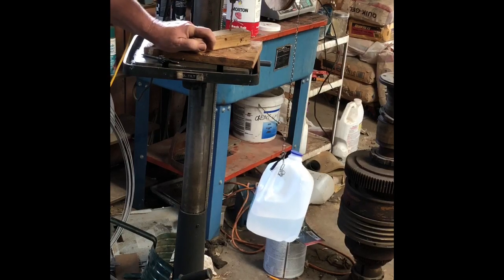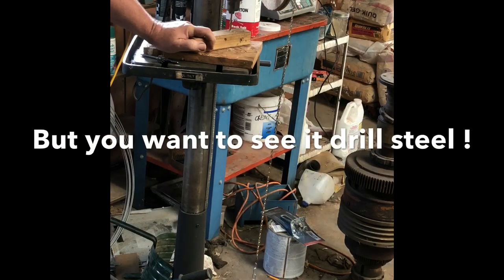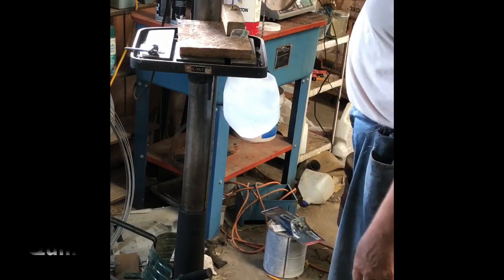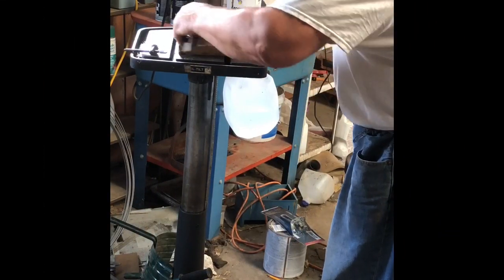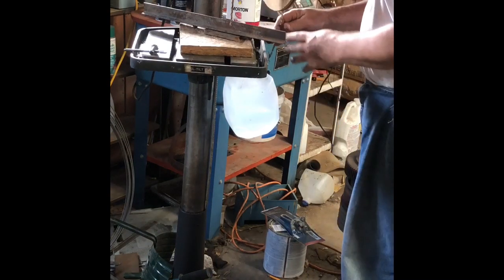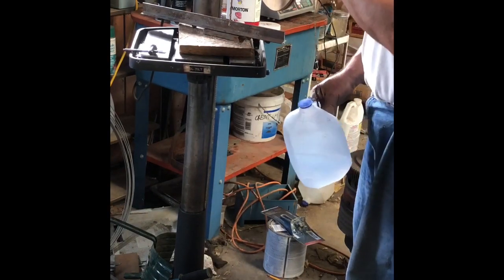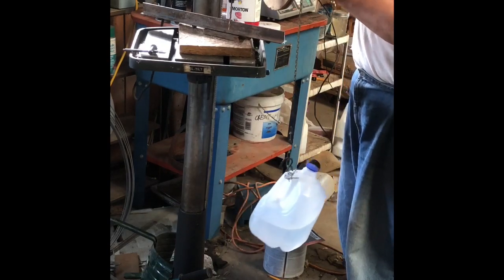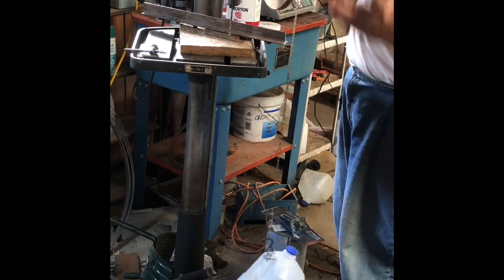I'm going to hold it. It'd be convenient to have some way like that to take the pressure off so the thing can come back up. This is handy. The beauty of this is because it's always pulling from the same distance from the center of the pivot, the torque remains constant. If you were to tie it to one of the arms instead of having it run on the pulley, you'd have constantly changing torque.